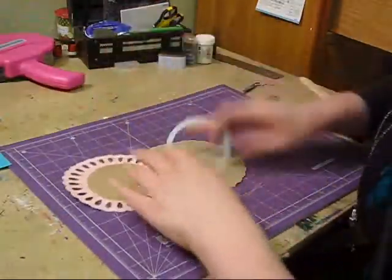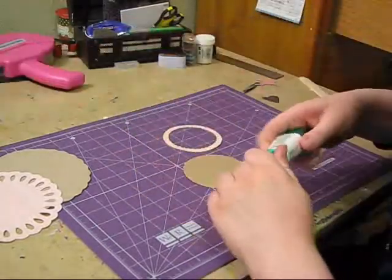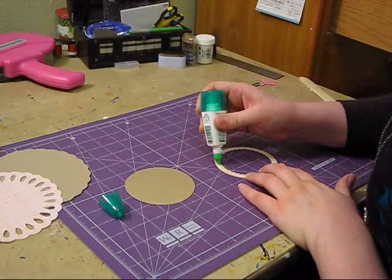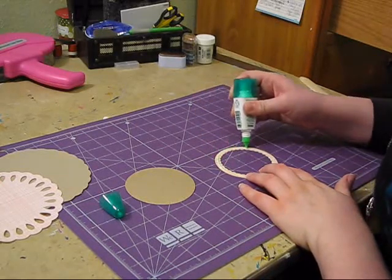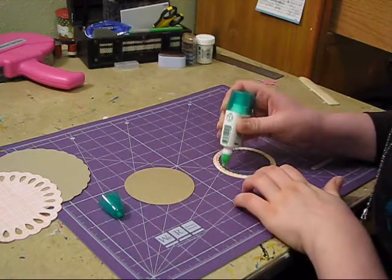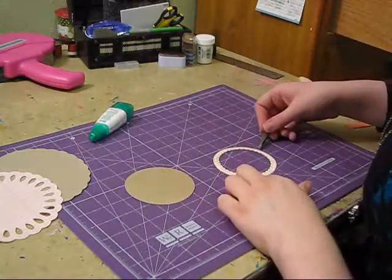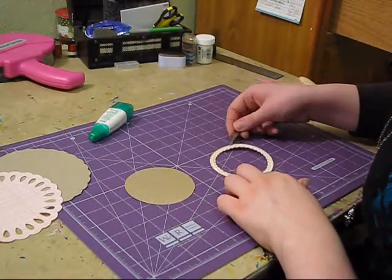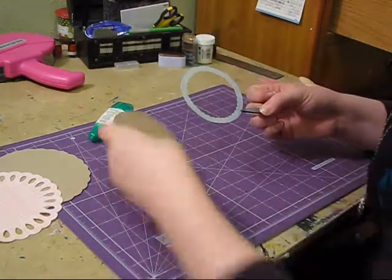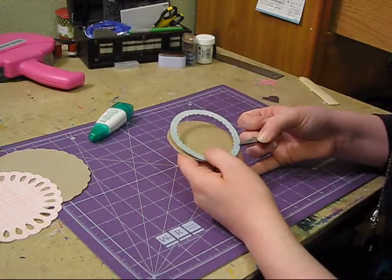So what I'm going to do first is put this circle together. I'm just going to use some Tombow glue for it - I like it because you don't have to use a lot and it dries quickly. I'm going to do it with my tweezers because I always get liquid glue all over me, so we're going to try and minimize that, but I'll still get it everywhere.